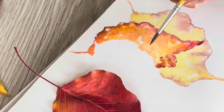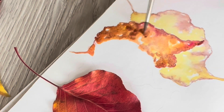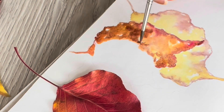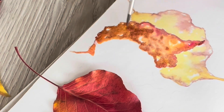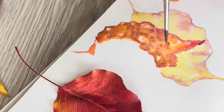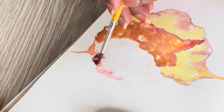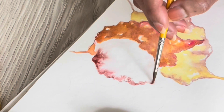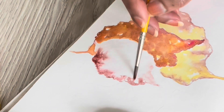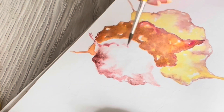What I've done is first outlined the leaves in pencil on the paper and then started applying the colors. In the first leaf — the one below the one I'm currently painting — I used lemon yellow first and then alizarin crimson. For a darker mix it's the same combination but with more alizarin crimson and a little bit of burnt sienna.